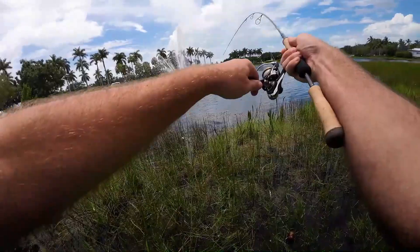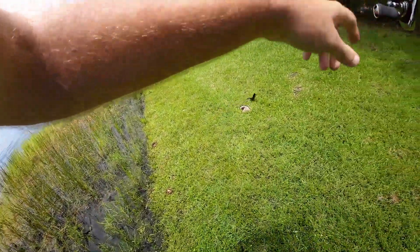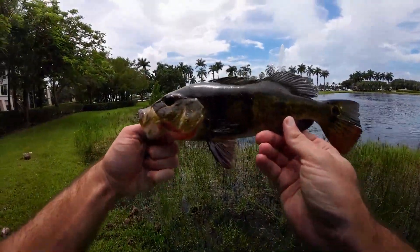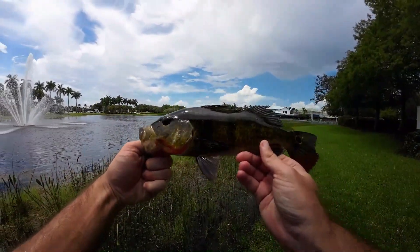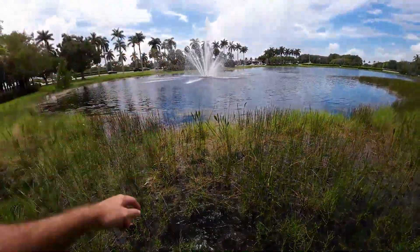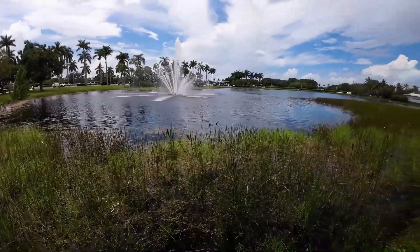Something hit it right there at the weeds — there we go, another peacock! Let's get him in. Peacock number two — this one is way darker. I like the darker looking peacocks a little bit better, I think the colors look better when they're darker like this. Again, just jigging this jig head straight up and down right at the edge of these weeds. Sweet catch, let's keep going.